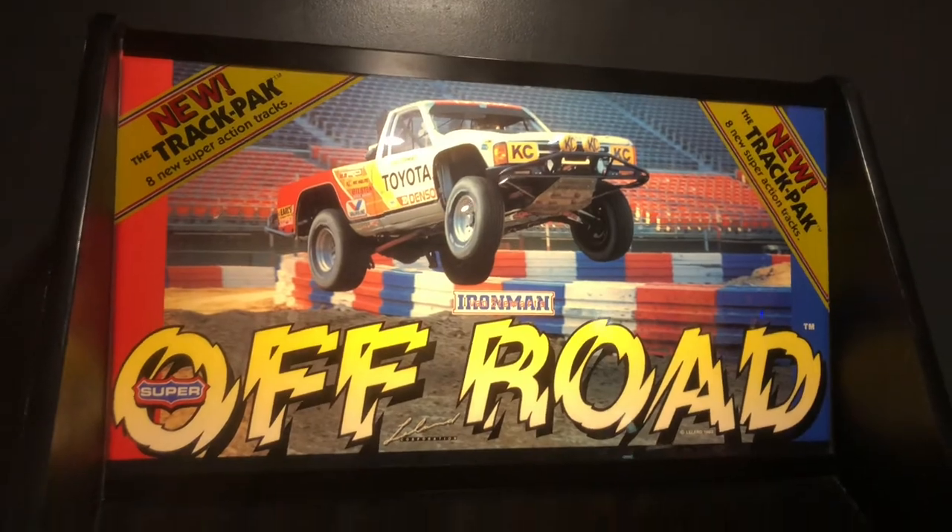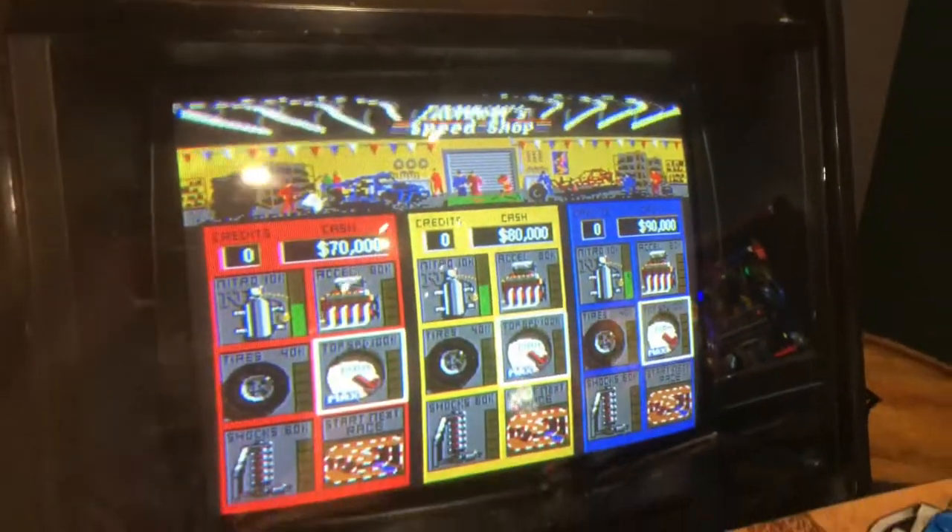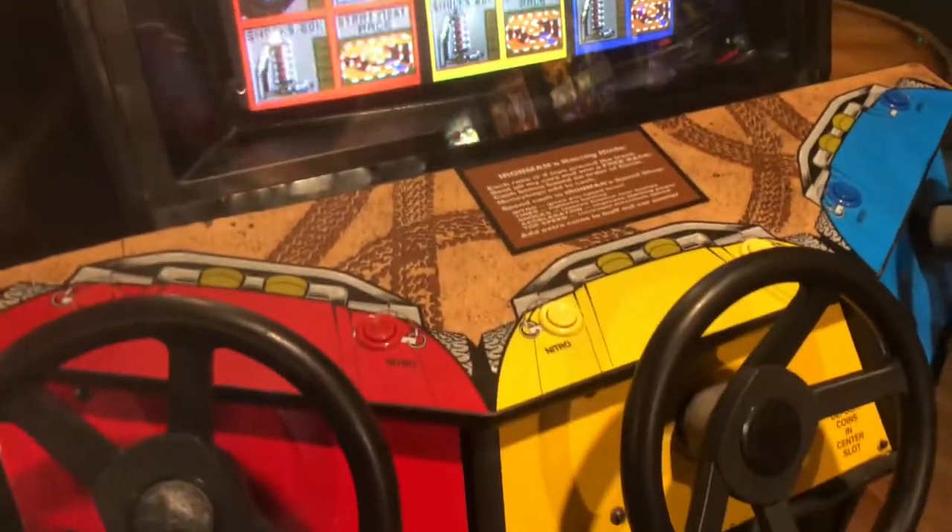Here is a 3-player off-road game. Did anyone else burn through their nitros at the beginning of the race like I did?